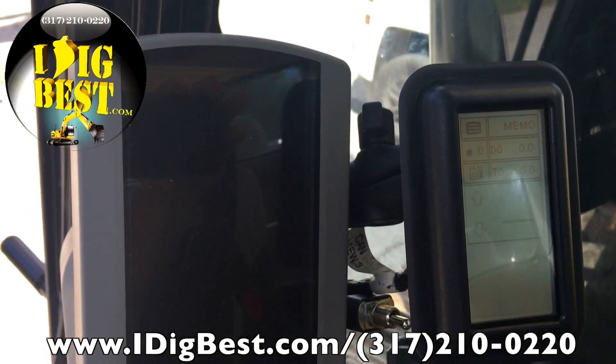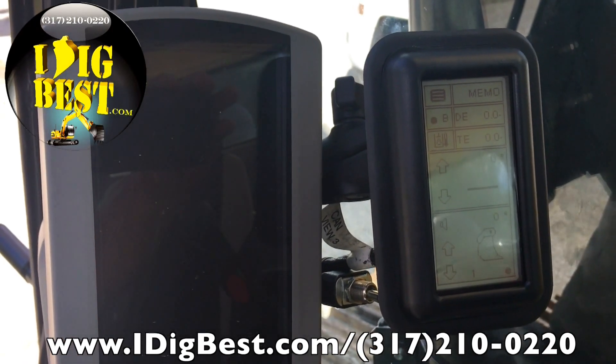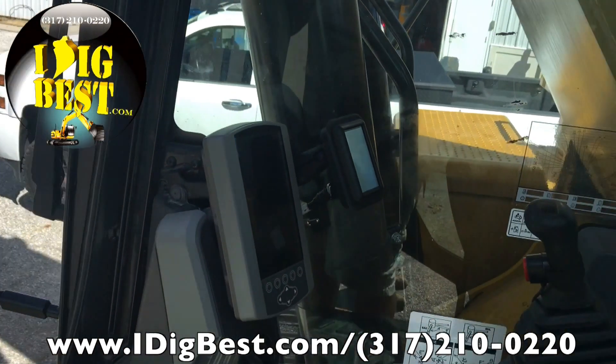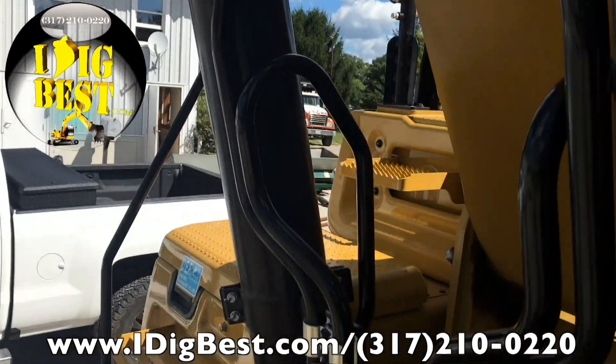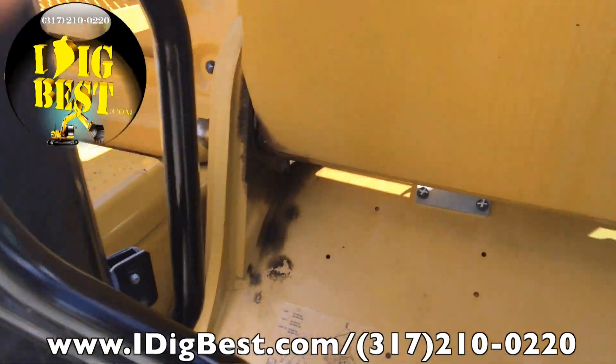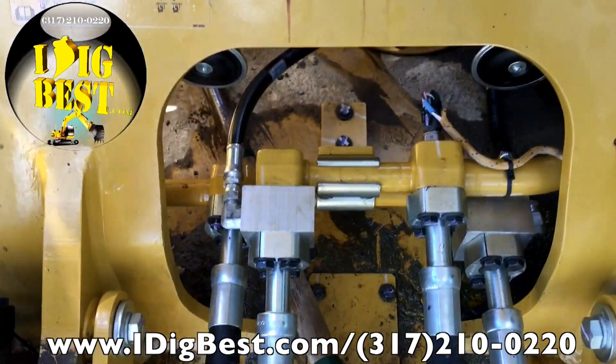Total bucket control — this is bucket and tilt control for your excavator. So if you have a GPS system like Topcon or anybody else and you want to have bucket control, you can hook us up.